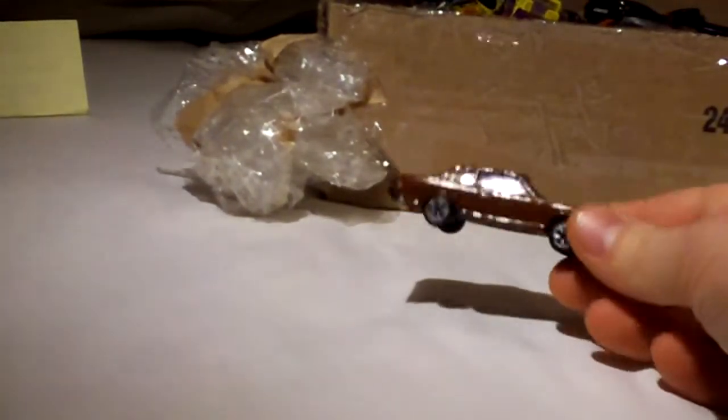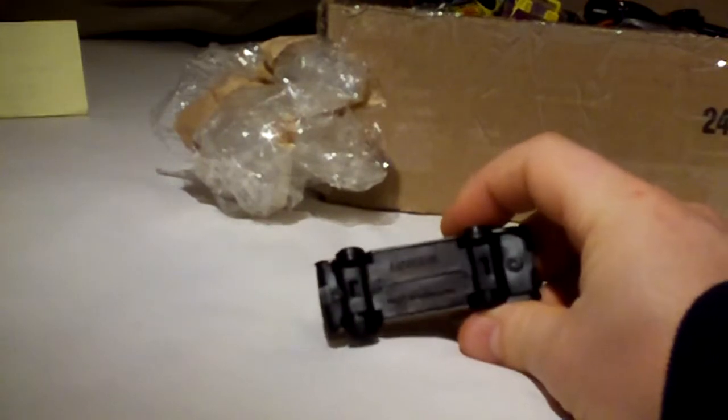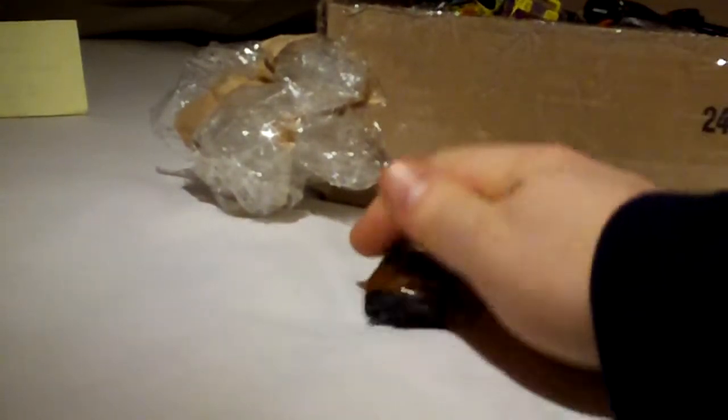This is a Datsun — no brand name on it, it just says Datsun on the bottom. Made in Hong Kong — junk.